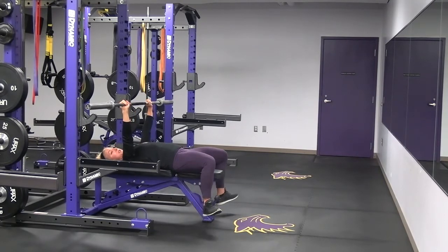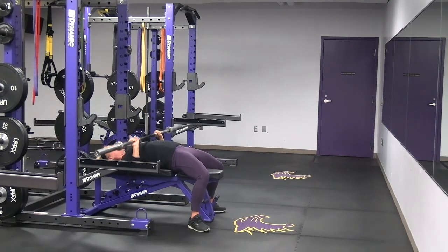Press all the way up, pressing through your heels as you drive up. Stay nice and controlled, making sure that you're not coming up too far or going down too low — either way it's not going to be optimal for the bench press.